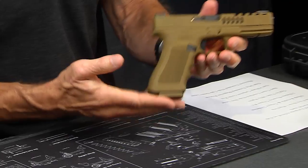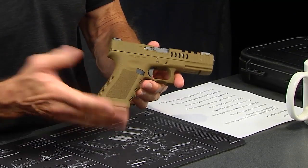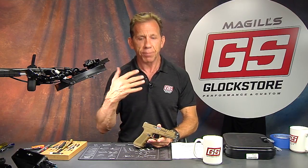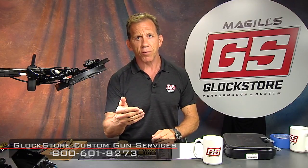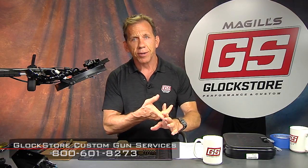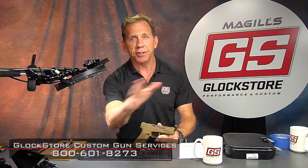This is another one of our custom builds — we push out 10 or 12 of these a week, sometimes more depending on how busy we are. If you've got an idea or a concept in mind and want us to help you execute it, give us a call. Our guys are here to help you select the right parts, colors, and configuration — whether it's a race gun, a carry gun, a show gun, or just a plinker. I'm Lenny McGill with the Glock Store Performance and Custom Shop in San Diego. If you're ever in Southern California, make sure to drop by. Thanks for watching.